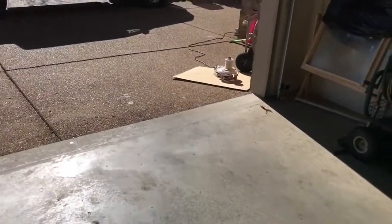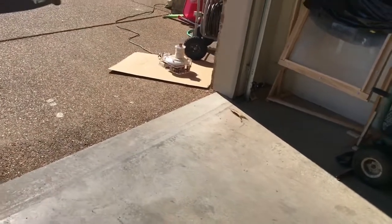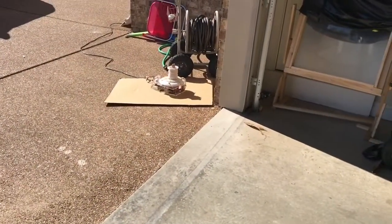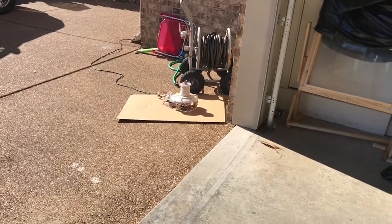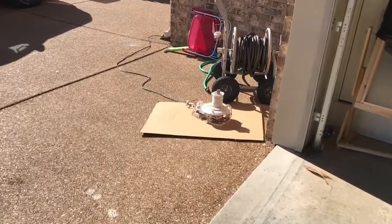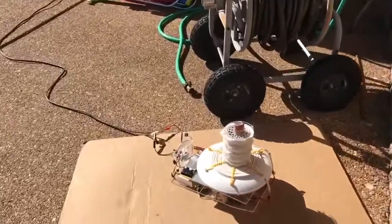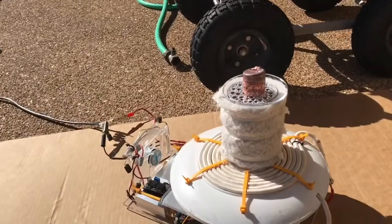Good morning folks and welcome back. Today we have a sunny day after several days of rain, and I wanted to test out this solar powered induction cooktop that I demoed in an earlier video. The difference is I got a can — it's a good size, like a baked bean can.